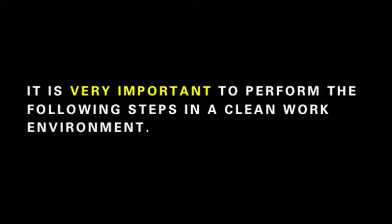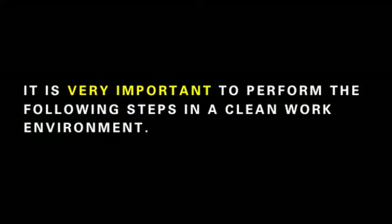It is very important to thoroughly wash out the interior of the valve body before inserting new components. It is also very important to perform the following steps in a clean work environment.